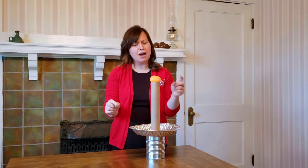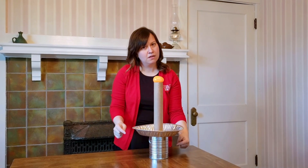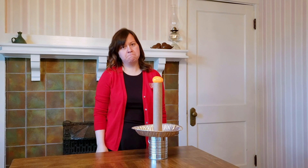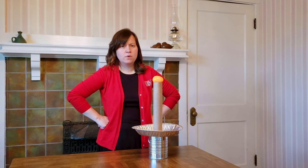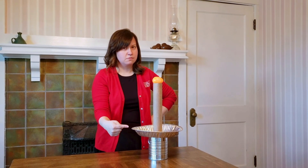Don't worry, that's not the science. I want to get this egg into the can without touching the egg. Do you think I could do it? Do you think I should move the paper towel roll? Do you think I should move the pie plate? What do you think?